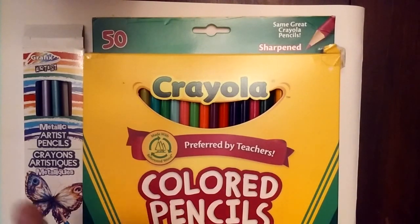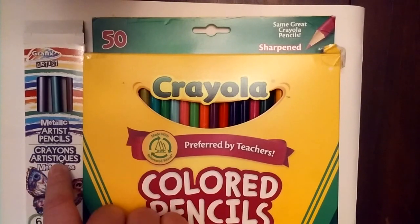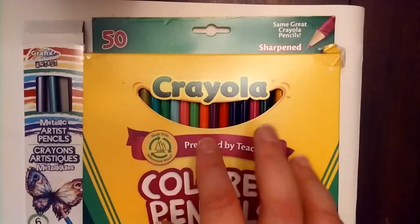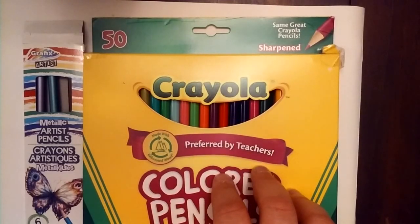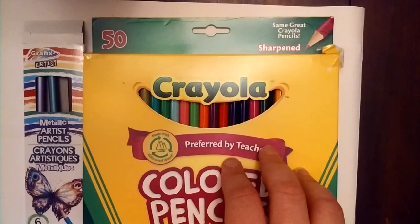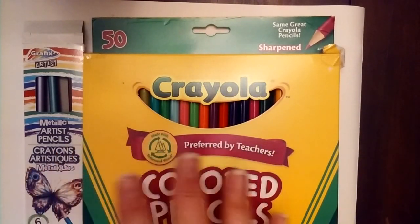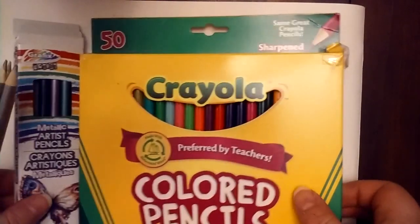When it comes to price point, the Dollar Tree breaks down to 16 cents a piece. When I looked on Amazon they have a two-pack, so you're getting a total of a hundred colored pencils for $15.50 — roughly 15 cents apiece. So the price point is pretty even, but let's see how they compare when it comes to what's important.